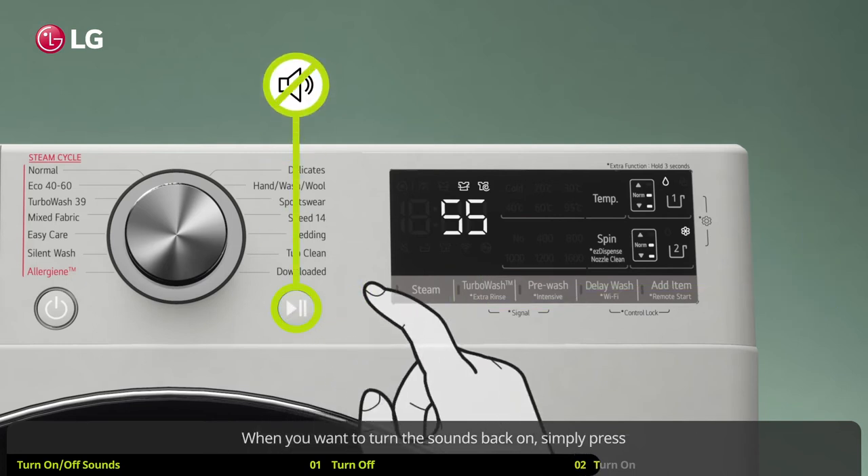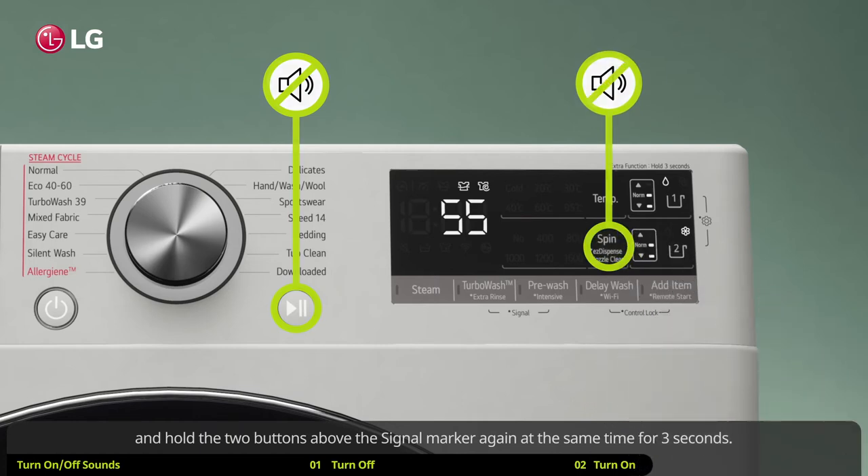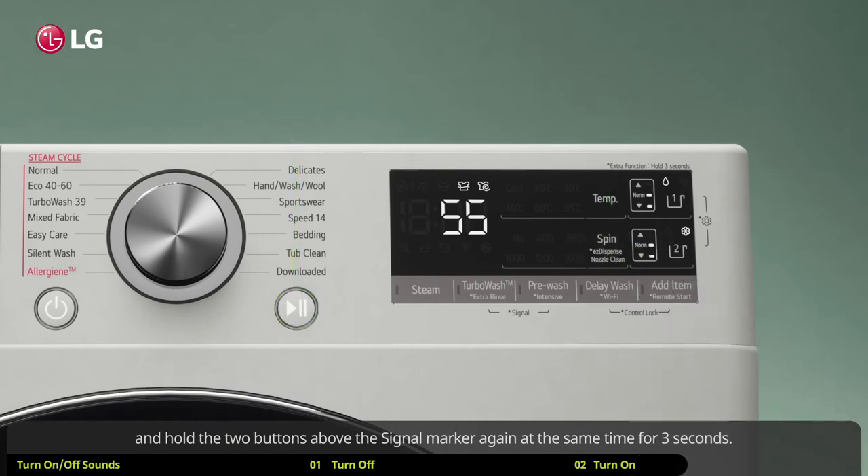When you want to turn the sounds back on, simply press and hold the two buttons above the signal marker again at the same time for 3 seconds.